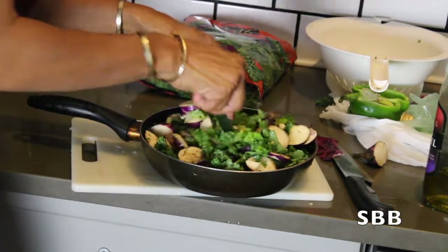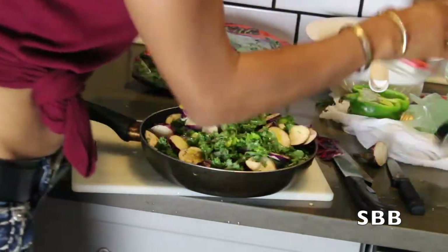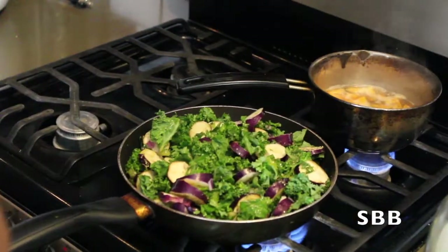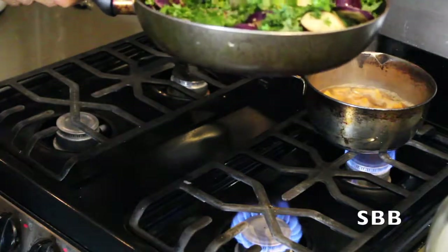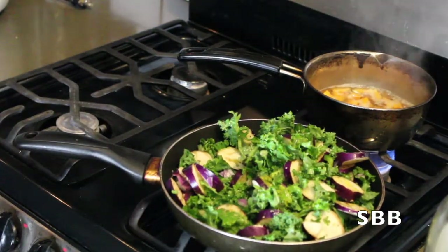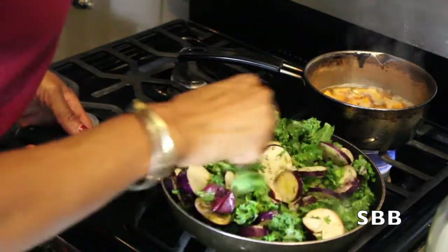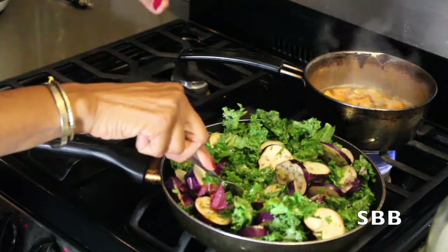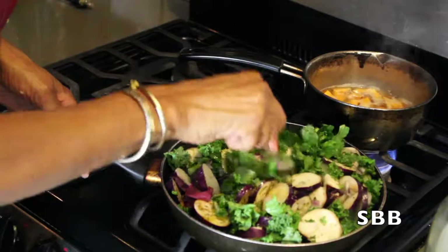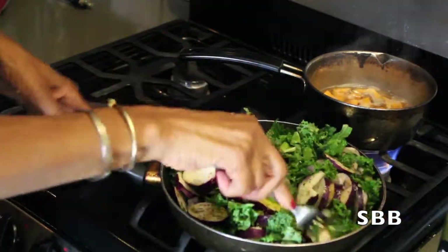I'm going to add some more olive oil — you guys know I'm addicted to this stuff. Keep it on a medium flame and let's stir this up. We're definitely not going to let this cook long because we want to preserve as many nutrients as possible from our vegetables. We're basically just steaming it in a frying pan with olive oil.